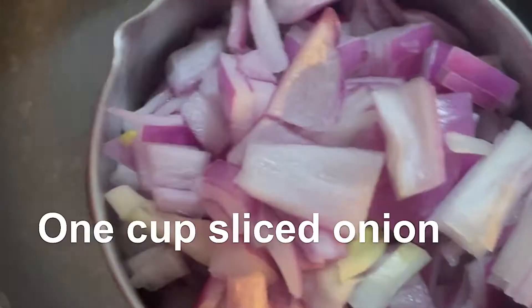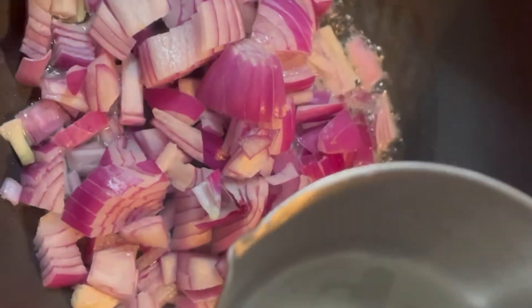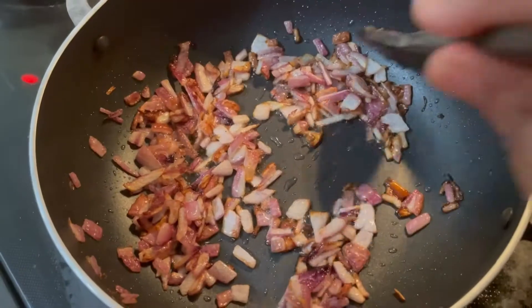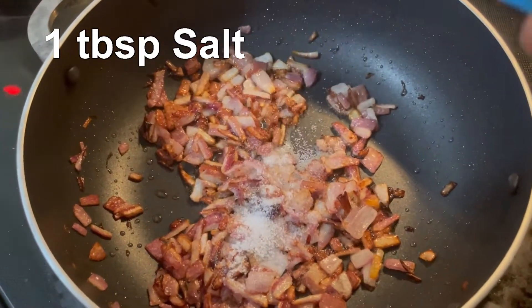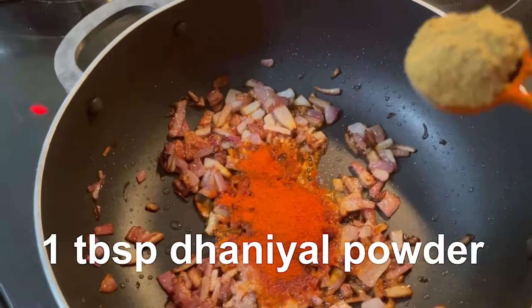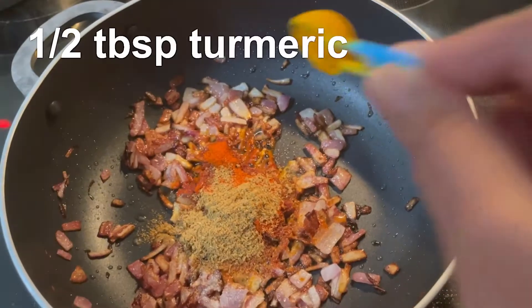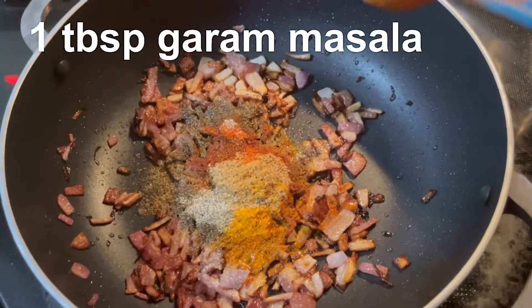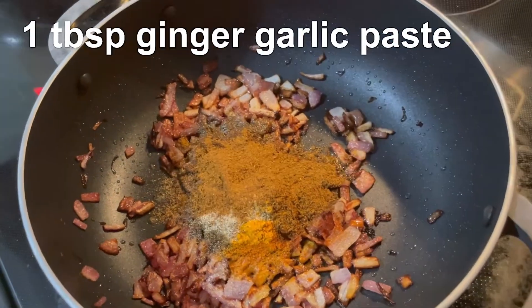2 tbsp oil. 1 cup of sliced onion. Add 1 tomato. 1 tbsp salt. 1 tbsp red chili powder. 1 tbsp daniyal powder. 1 tbsp pasuppu. 1 tbsp garam masala. 1 tbsp ginger garlic paste.